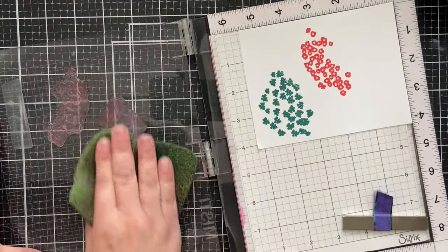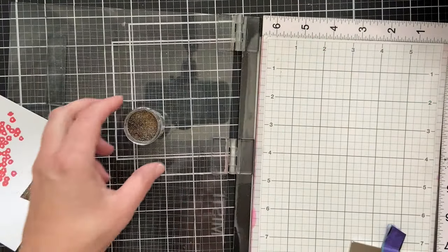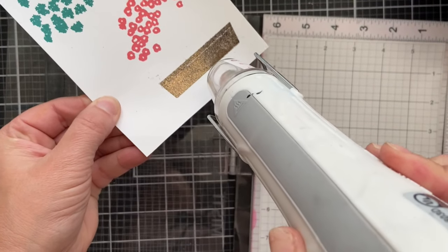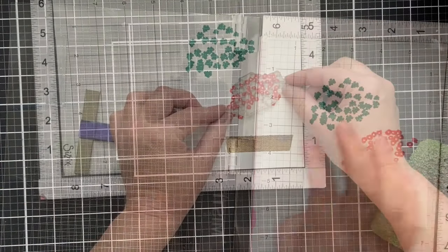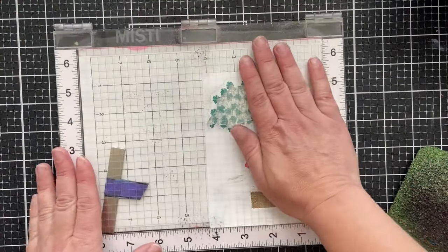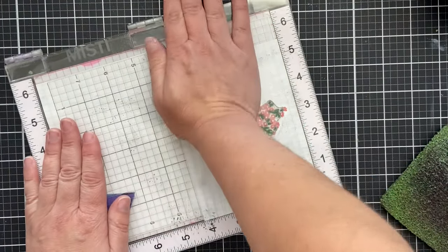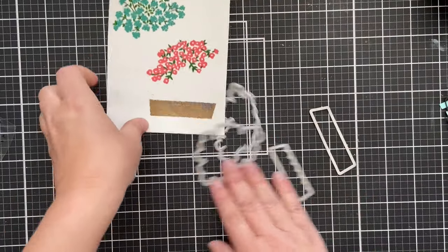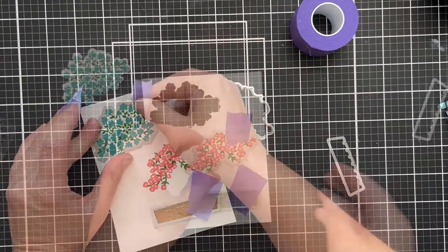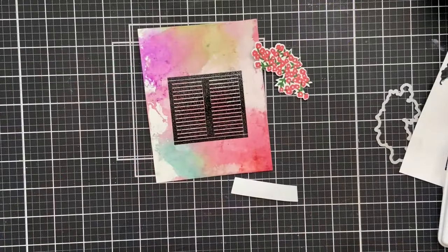I'm sprinkling on some embossing powder for the window box — it's a mixed media embossing powder that makes it look like a copper aged window box. I like it. Here's the layering stamp: it stamps in all the little leaves and the stems. You just line it up where the blank space is because that's where the image needs to be stamped, and I'm stamping it with some green ink. It's got a coordinating die, so I'm going to cut all these out off camera. I use the Gemini Junior die cutting machine — it cuts like butter and it's automatic, so I don't have to crank anything.